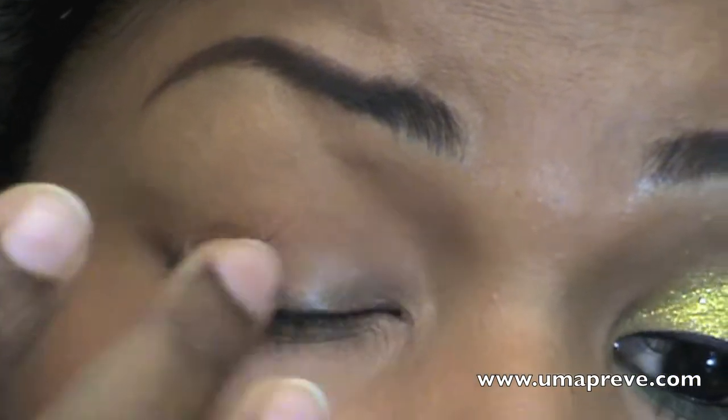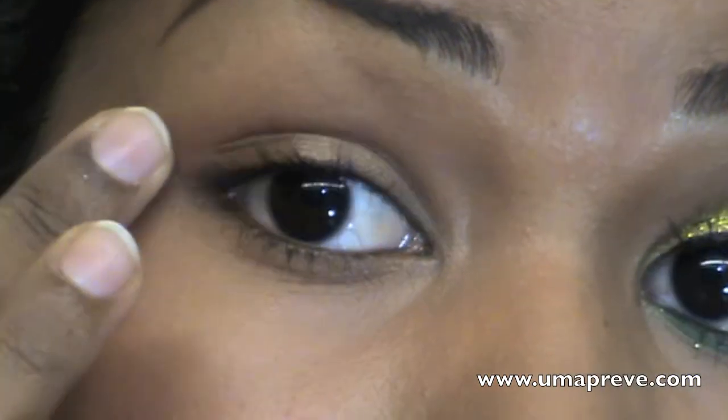Here I'm applying an eye base so that my eyeshadows will stay on for a longer time.